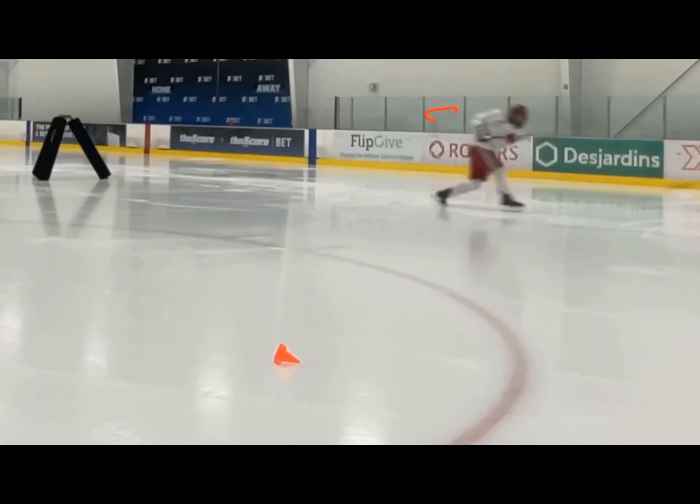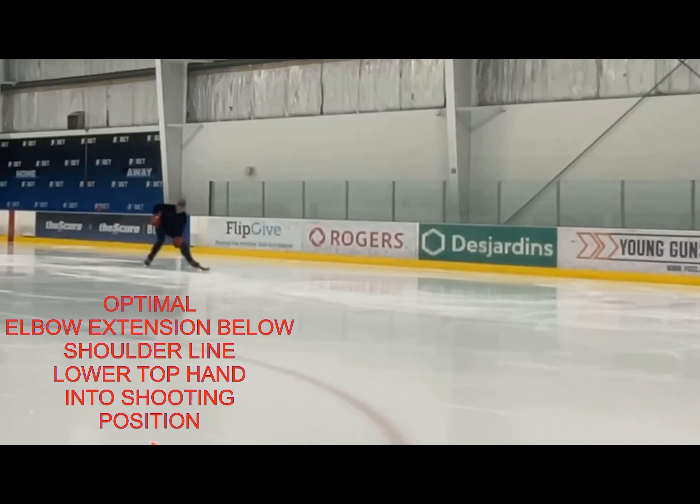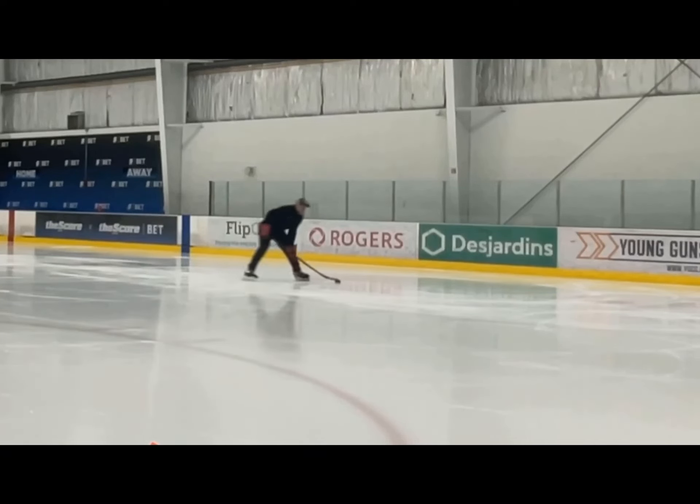The difference is very minor — it's just how I readjust my elbow. I almost straighten it here, and then I lower that bottom hand. And then it's a nice shooting position right away.